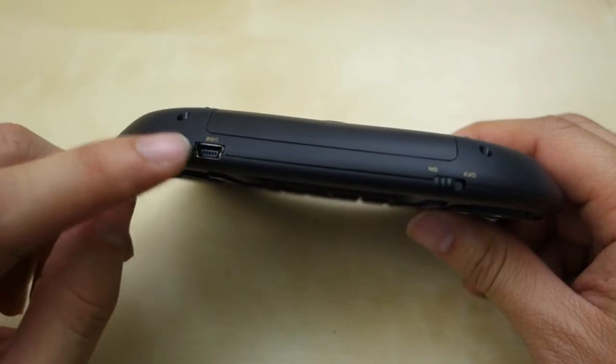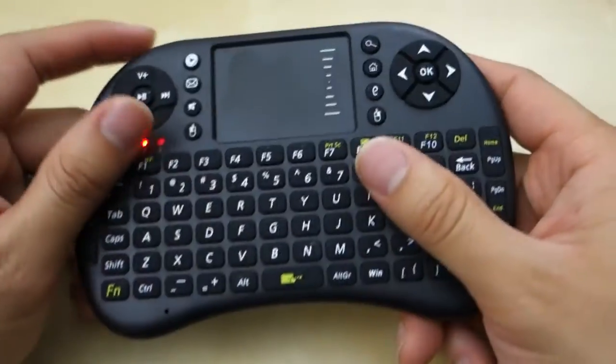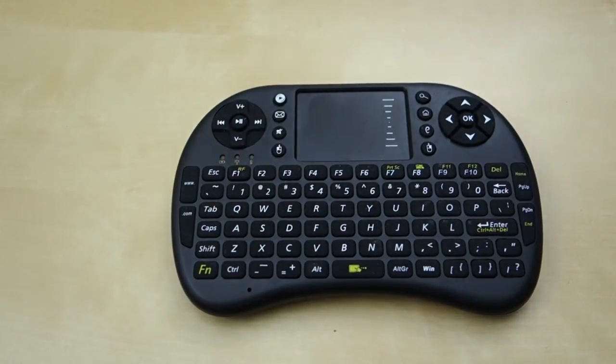By the way, I said micro USB cable — it's actually mini USB, and that's what this cable is. So I hope this little review helped you in your buying decision. If you have any questions, let me know in the comments below, and as always, stay tuned for future reviews — thank you.